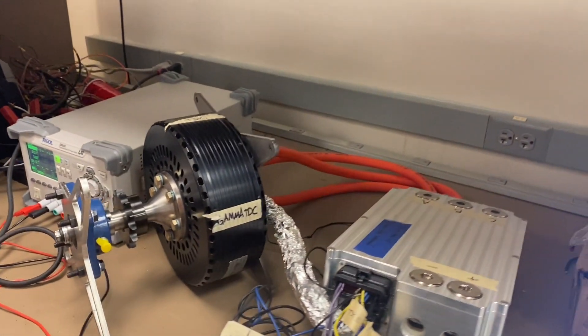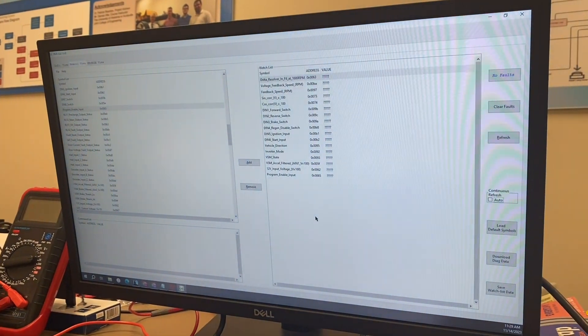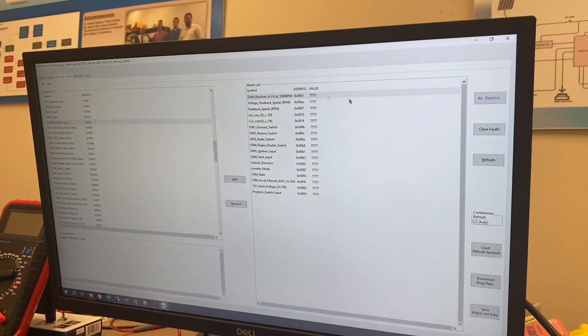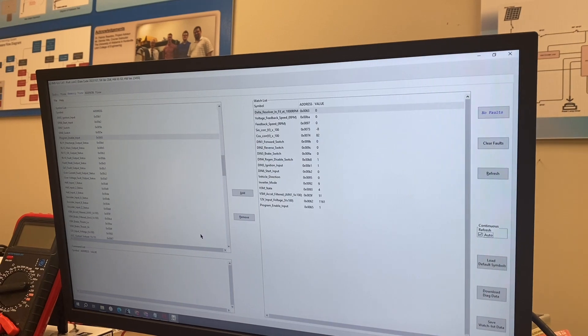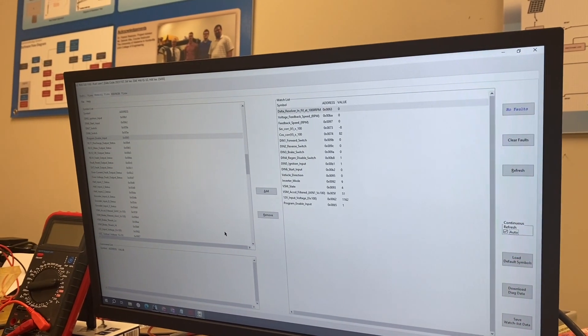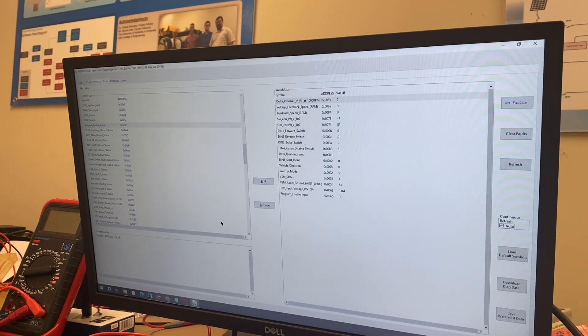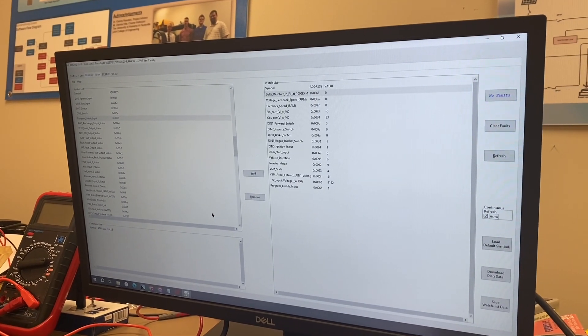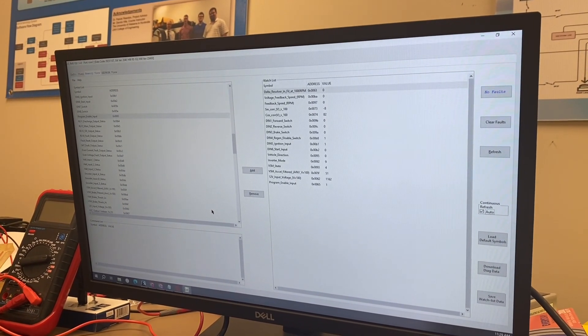Once we click OK, we should be able to read parameters in real time. This software is called RMS GUI, which stands for Remote Monitoring System. It allows us to configure and change parameters and observe them in real time.